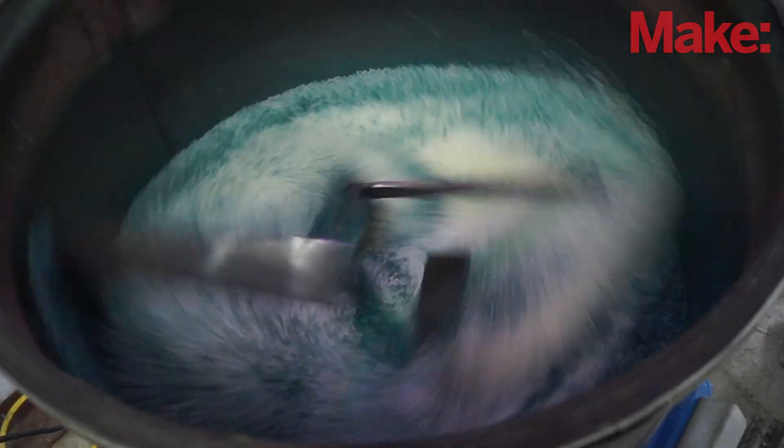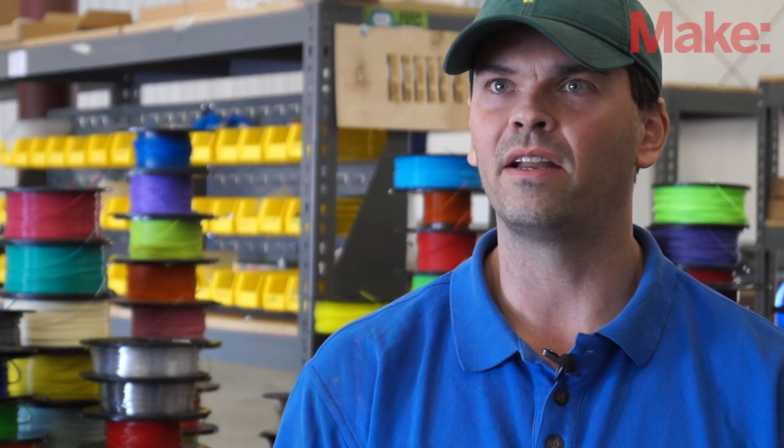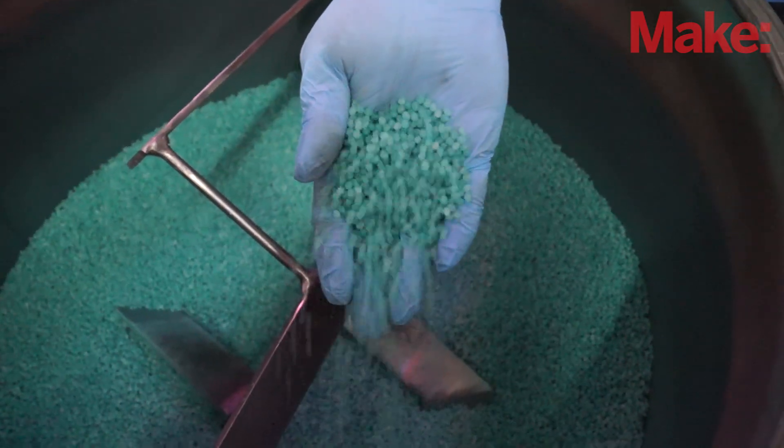You put it into a blender if you're going to mix a pigment or an additive with it. The additive could be anything from a structural integrity additive that gives it more strength or impact resistance, to magnetic properties, or just color. So if you want blue, you add blue pigment to the resin, turn the blender on, and now you have blue resin.